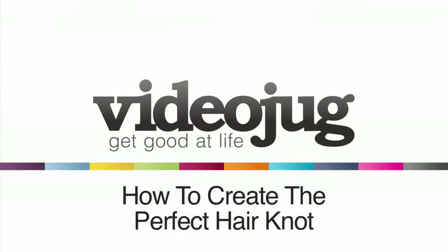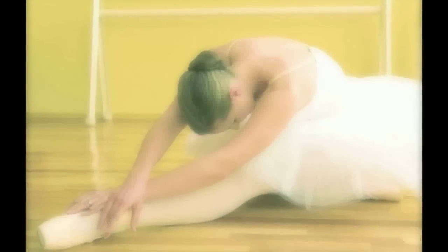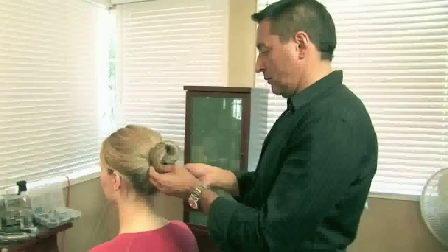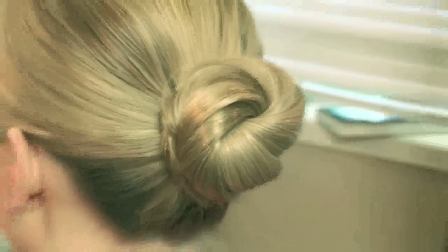How to create the perfect hair knot. Hello and welcome to Videojug. It's both traditional and trendy. The hair knot, or hair bun, or chignon for those fancy folks, is a timeless style that can be worn anywhere. Celebrity hairstylist Robert Steinkin is about to show you how to create the perfect hair knot.